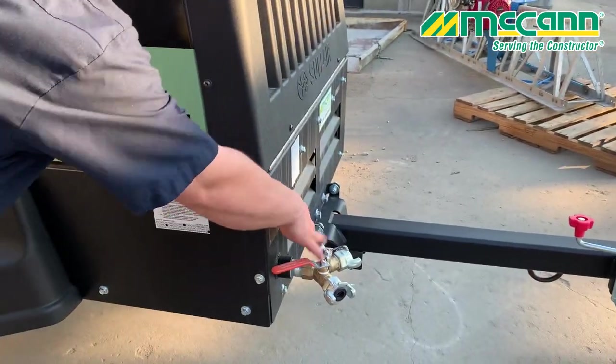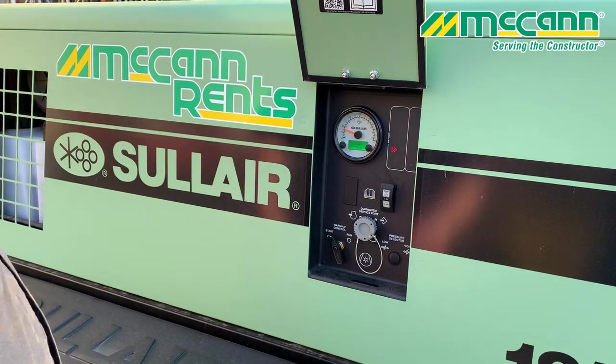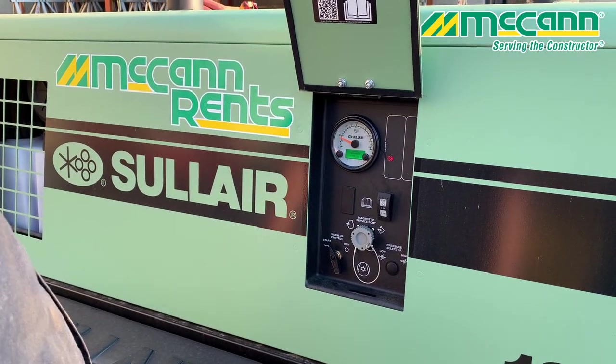Make sure your valves are closed, and then you just hit your off button. Leave it alone — you're ready to go.